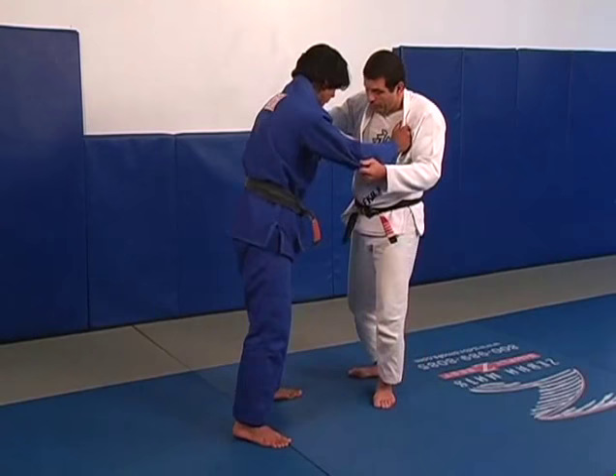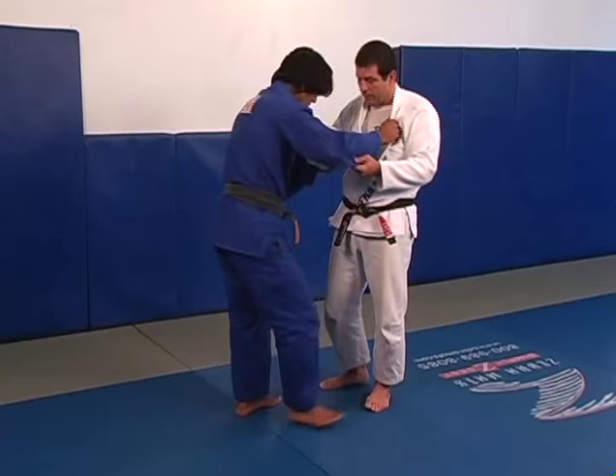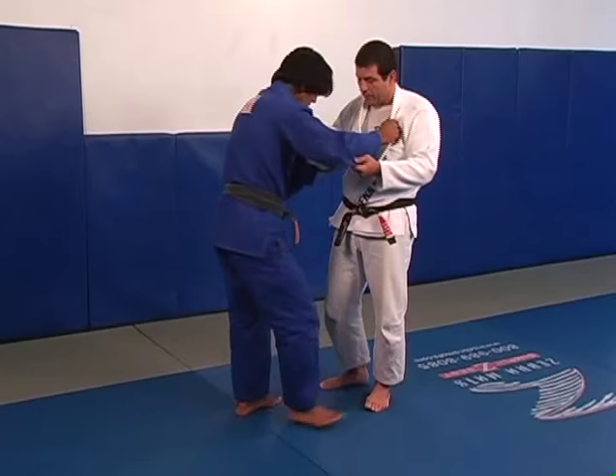So don't sweep on the same side his arm is free — sweep on the same side you handle the lapel. If your opponent is based with this leg forward, switch your grip so you can have a good foot position. But never try the sweep on the side his arm is free — he'll pick my leg up and I will be in trouble.